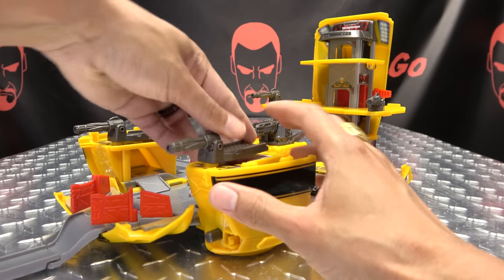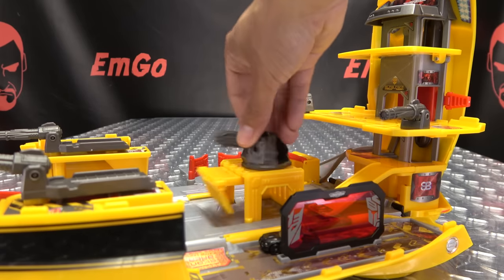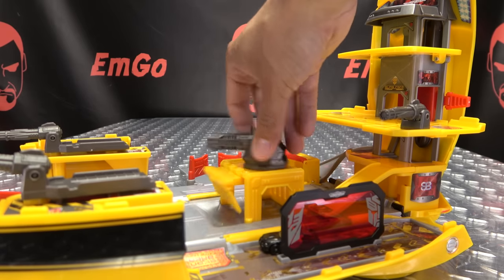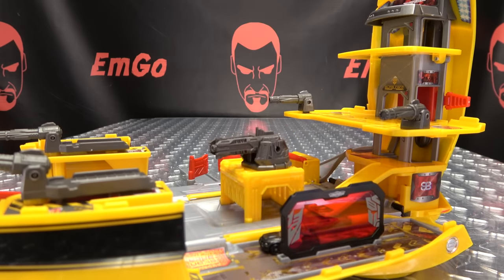The little cannons here can rotate and pivot up and down. Same thing with the big cannon — you got some rotation, though rotating it does deactivate the gimmick. You can also move it up and down.